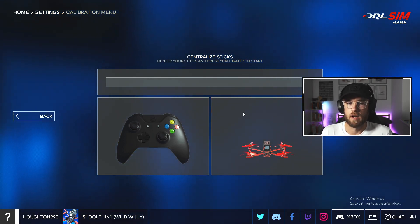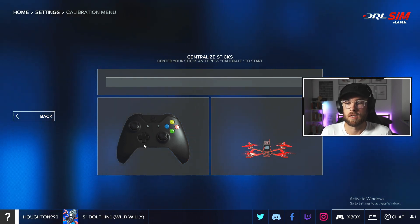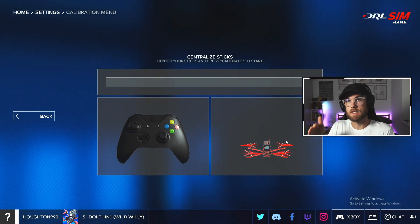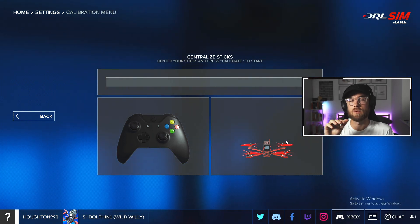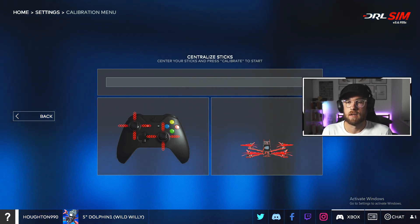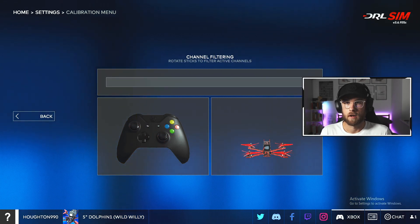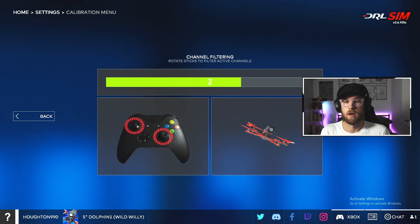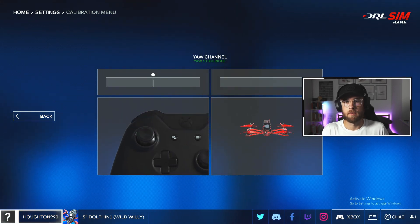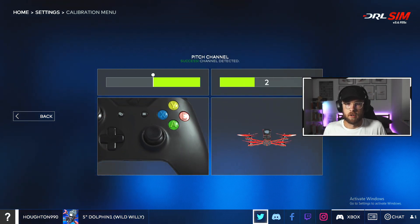On the right-hand side of the screen you can see the little drone, and on the left-hand side is the controller. It shows you what moves you need to copy, and it's important to watch the drone side to see if it's reacting correctly — which matters later if you need to invert controls. So we'll centralize the sticks, rotate them to find the limits, throttle the stick up, and pitch forward.